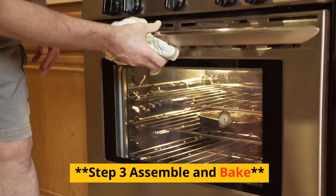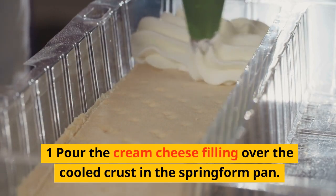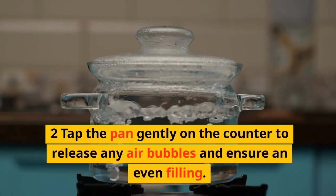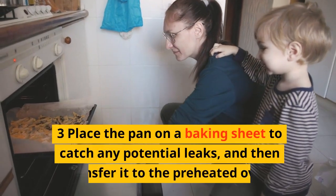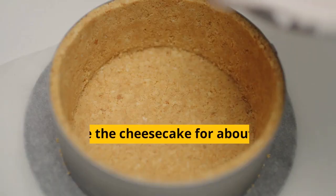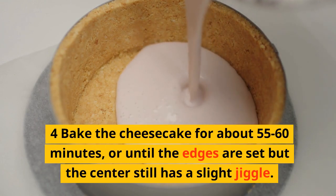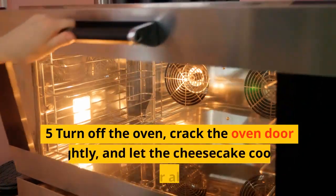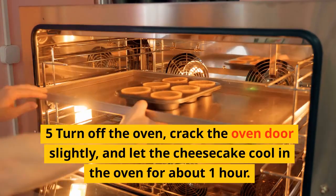Step 3: Assemble and bake. Pour the cream cheese filling over the cooled crust in the springform pan. Tap the pan gently on the counter to release any air bubbles and ensure an even filling. Place the pan on a baking sheet to catch any potential leaks, then transfer it to the preheated oven. Bake the cheesecake for about 55–60 minutes, or until the edges are set but the center still has a slight jiggle. Turn off the oven, crack the oven door slightly, and let the cheesecake cool in the oven for about 1 hour.